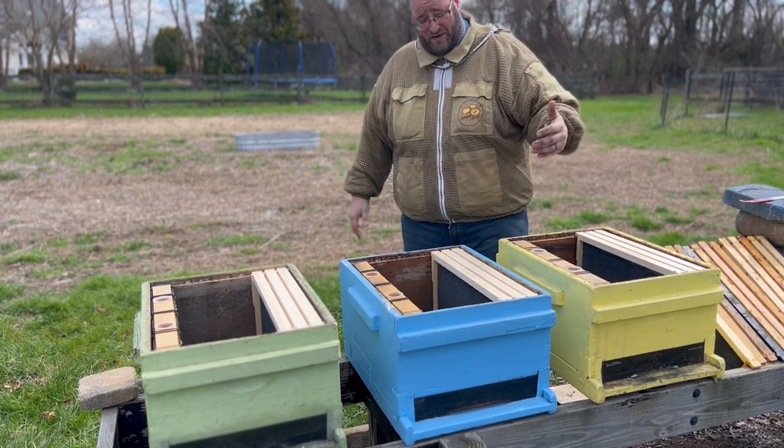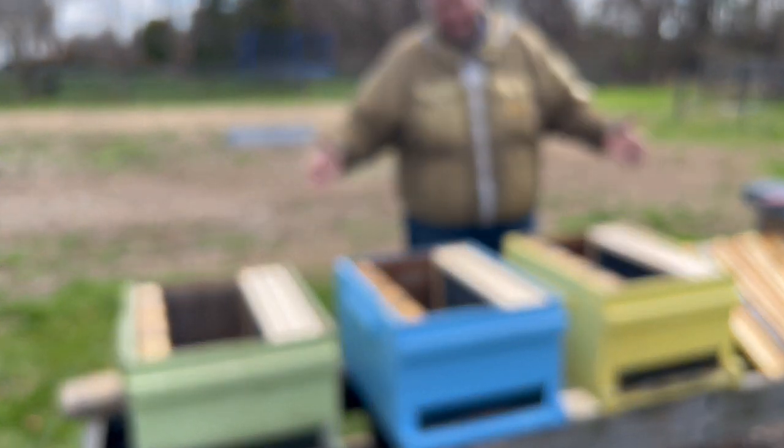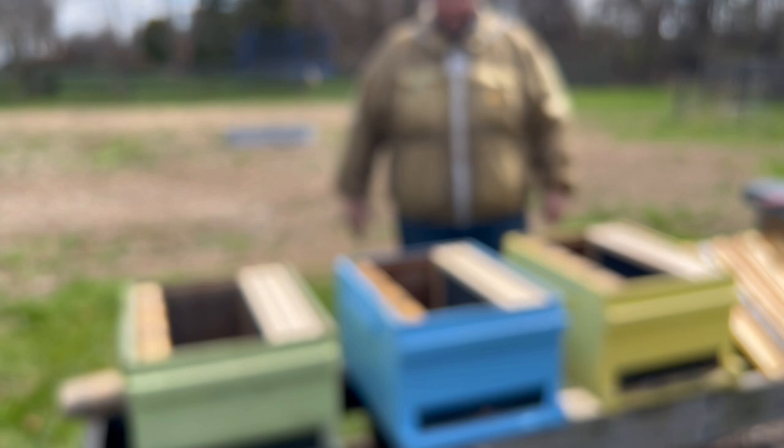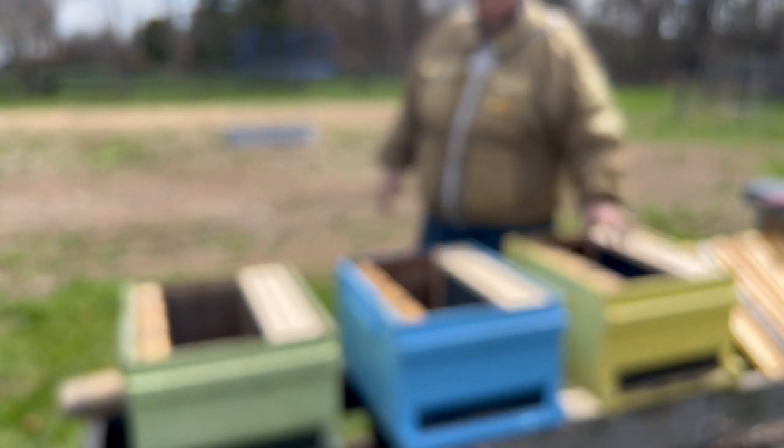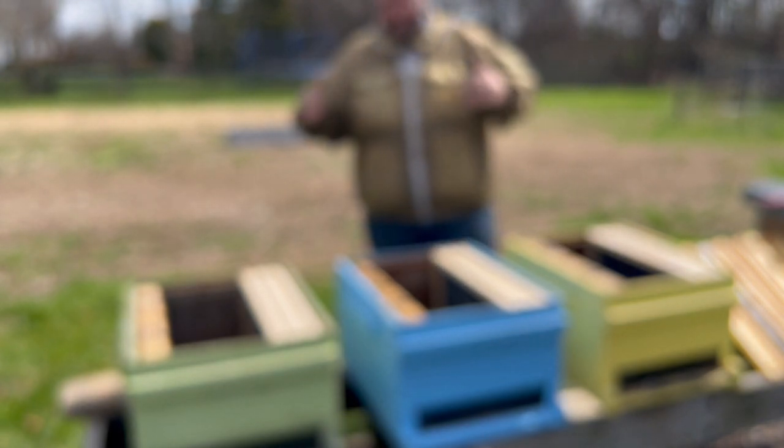These are solid bottom boards — not sure if that makes a difference in this test — but all boxes are the same. We'll be using screened inner covers and BeeSmart lids, so the equipment is consistent across all three hives. The main variable is what's inside each hive. Let's go ahead and grab our packages and get them set up.